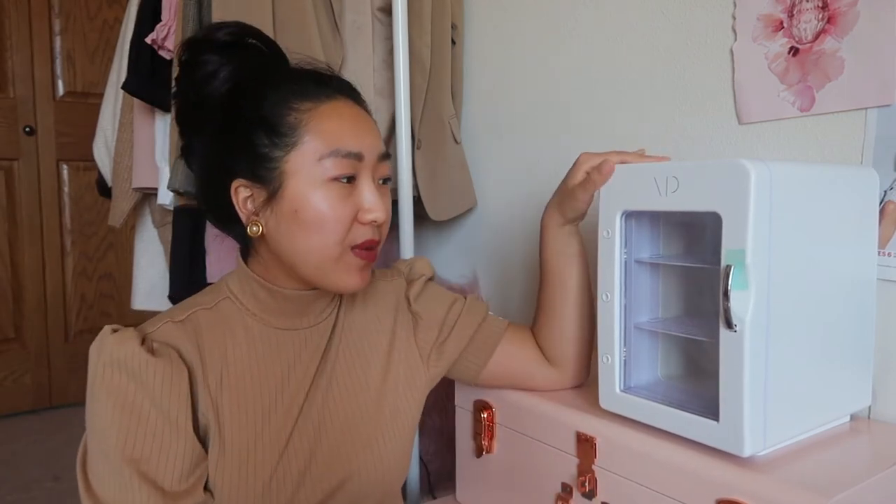That is pretty much my review and unboxing of the Vanity Planet skincare fridge. I'm obsessed — I think it's such a great addition to my skincare routine and I can see myself using this for a very long time. If you enjoyed this video and found it helpful, make sure to give it a big thumbs up and don't forget to click the subscribe button below to be notified of future videos.